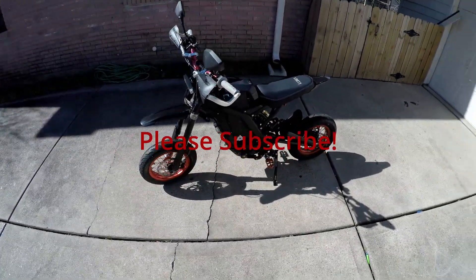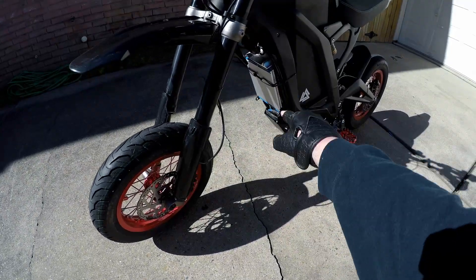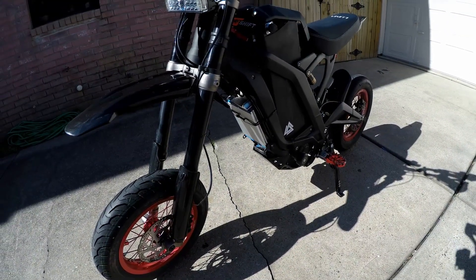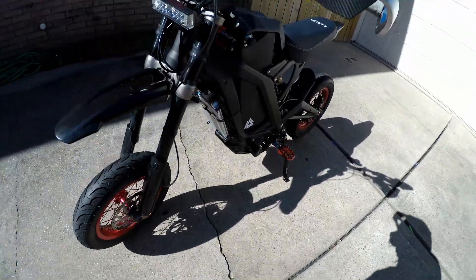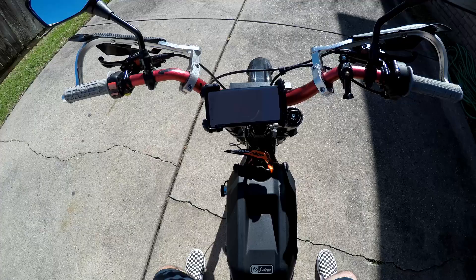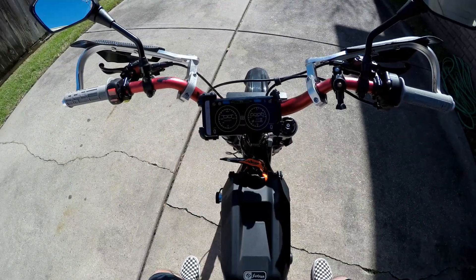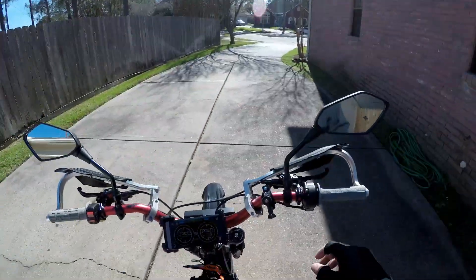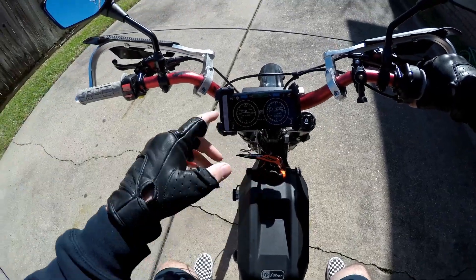I couldn't wait for my heat sink to get back so I just zip tied the BAC on — it's pretty sturdy — so I can go out and test the 72-volt battery from Chi. I'll start in street mode with the 8,000-watt tune, which is the same I had with the stock battery that had the battery bypass, and I want to see how different it feels with the 72-volt at 8,000 watts.